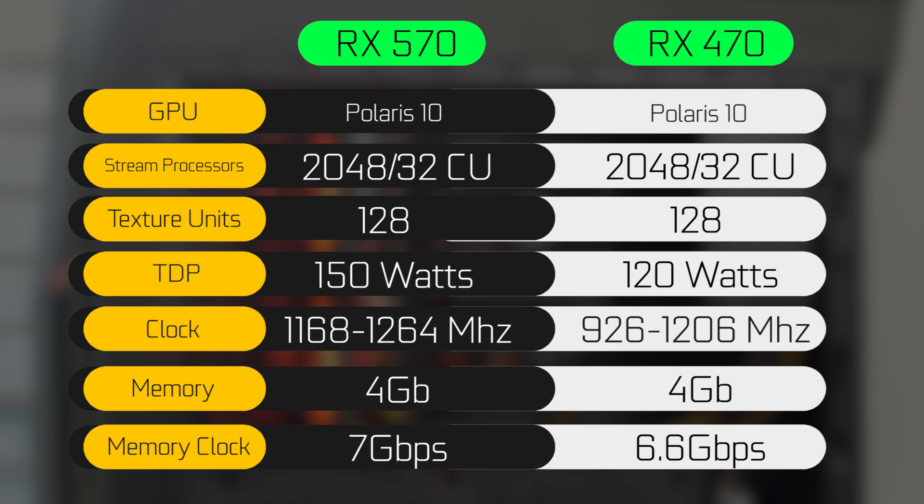The only real memory speed increase you get is from the clock speed, which is going to be around 7 gigabits per second versus 6.6 gigabits per second on the 400 series side. You are also going to have a little bit more overclocking headroom if you decide to overclock your GPU.